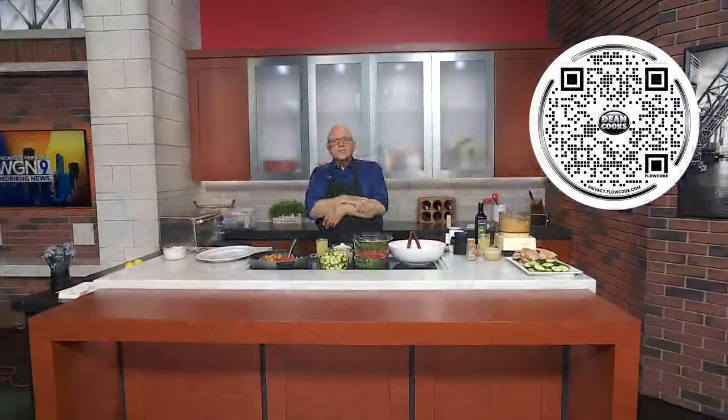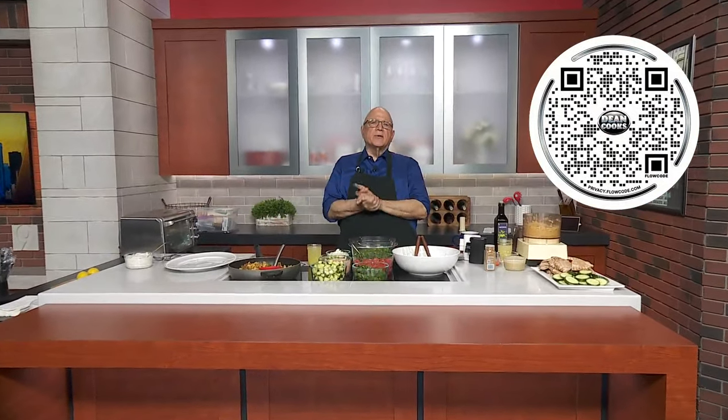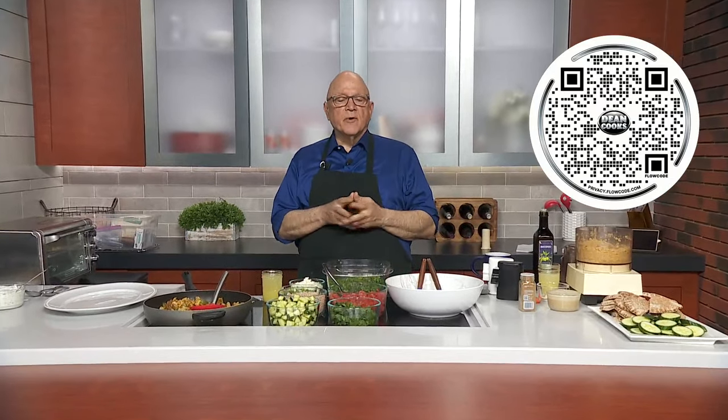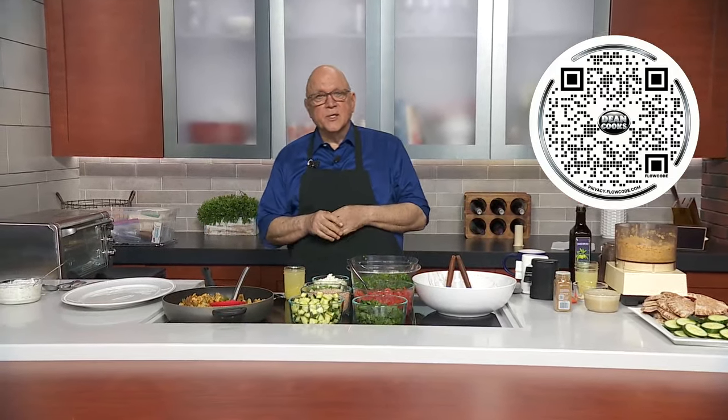Welcome back. It is Wednesday and that means we're doing some cooking around here today. The first thing you want to do — scan the QR code on the screen with your smartphone and that'll take you to a link for today's recipe.